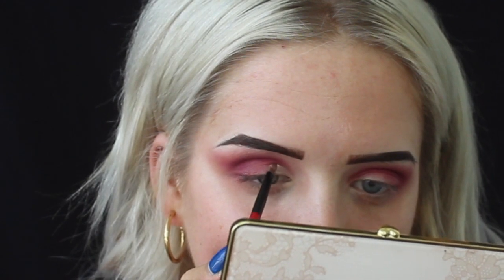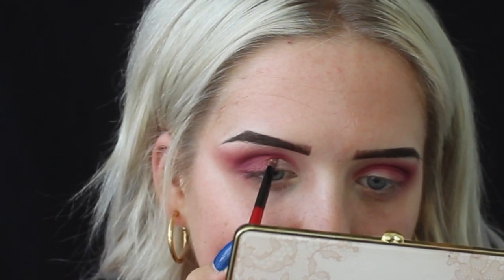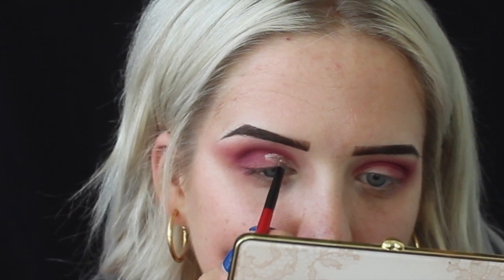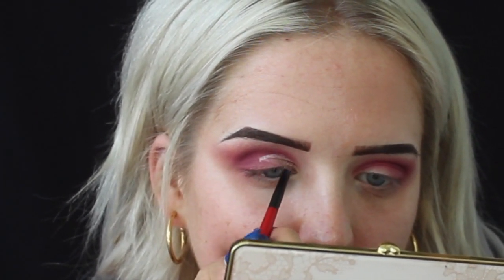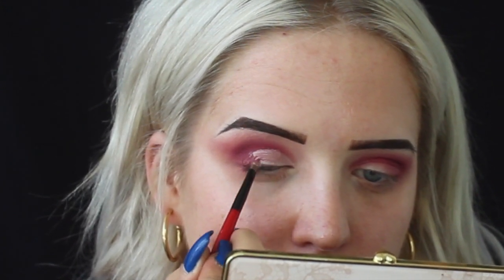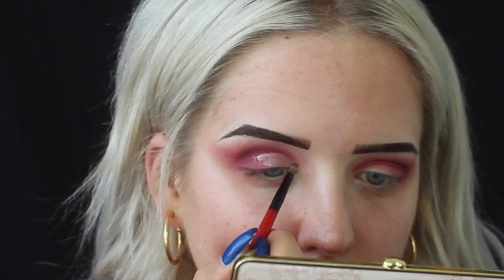I'm kind of nervous to do this — this is only like my third time doing this. You really want to know where your crease is, because if you get the shimmer above the crease, when you blink, the shadow will come down and it will be everywhere and it's kind of a disaster.